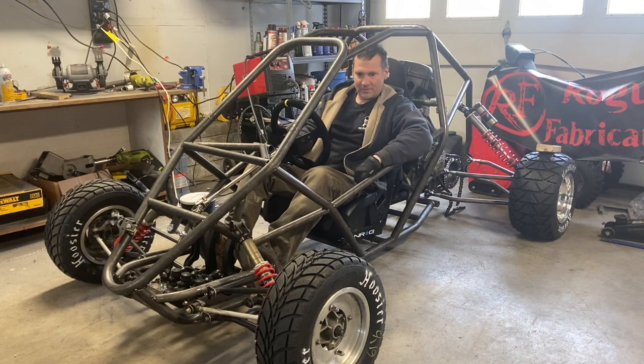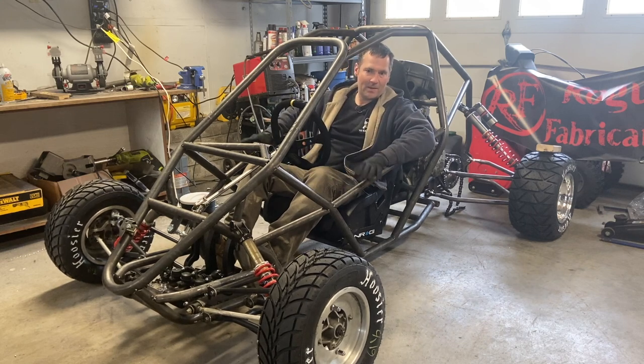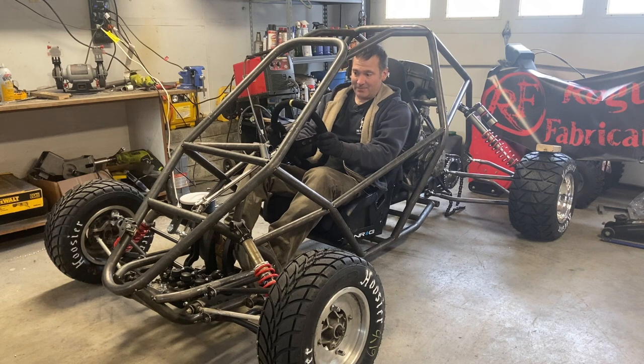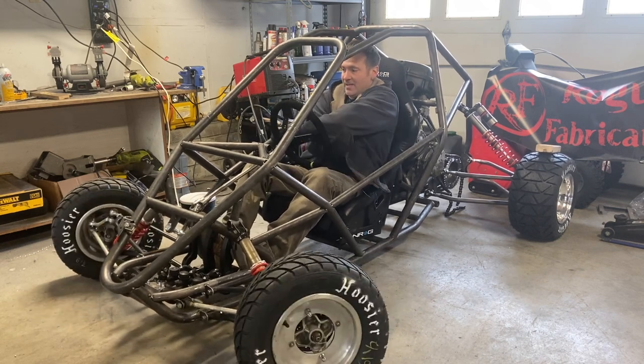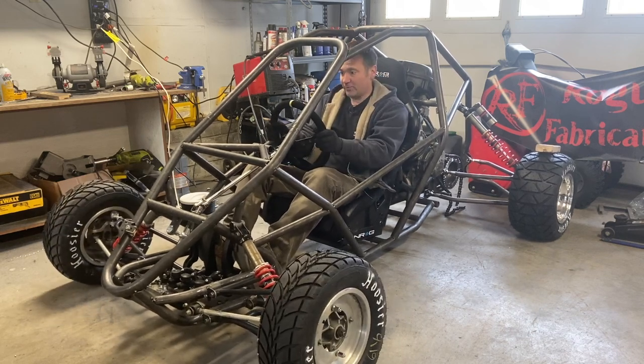Hello, CrossCard fans. If you couldn't tell by the intro, today is kind of clean-up day — finishing out things we've started, boxing in some of the parts. If you didn't already see what I did with steering, I drilled the holes in the double D for the pass-through bolt. I got this in the exact position I wanted, height and everything, and now the steering is locked in and it feels really good.